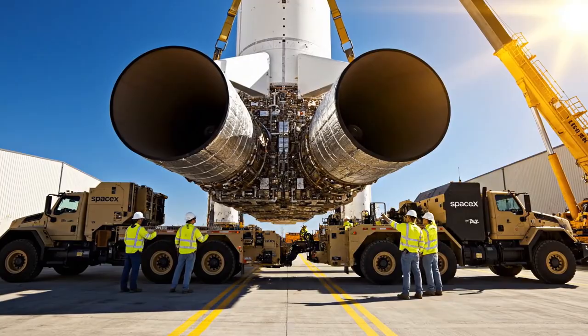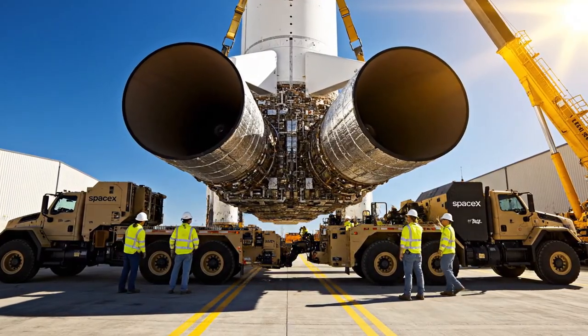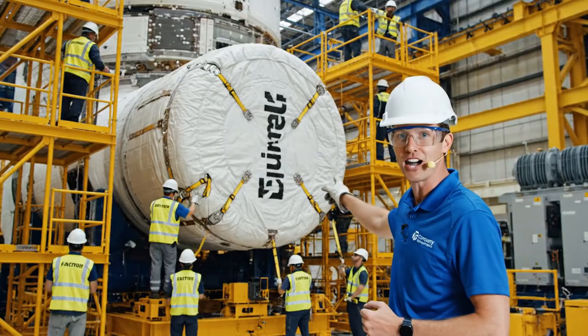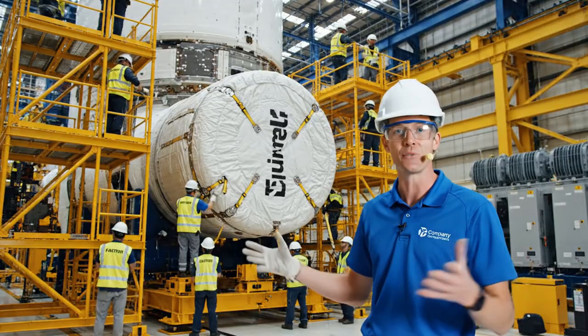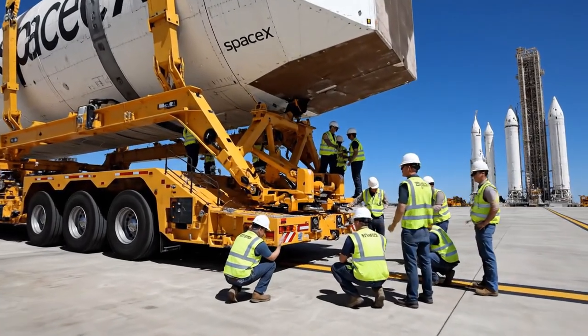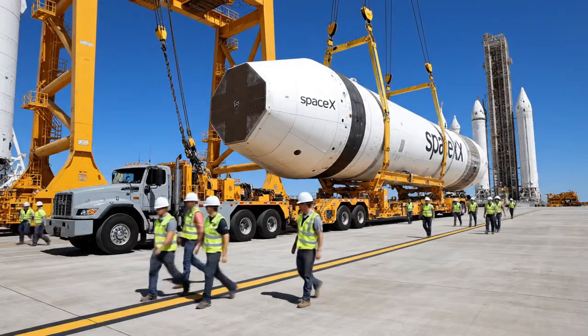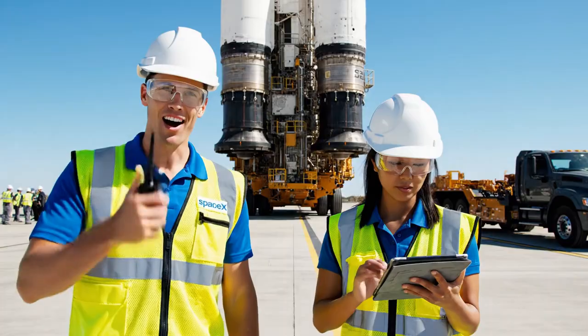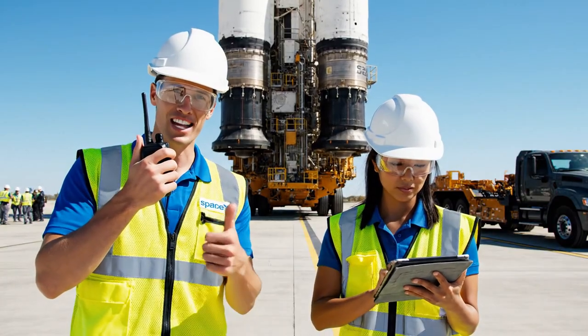All right, easy now. Easy. This is where the magic happens — we are looking at the main fuselage of the rocket. The team is applying the protective shroud right now. All teams confirm green status. We are proceeding with the tow. Confirmed, moving slowly. Keep eyes on the pressure points. We are ready for the cryogenic loading sequence.